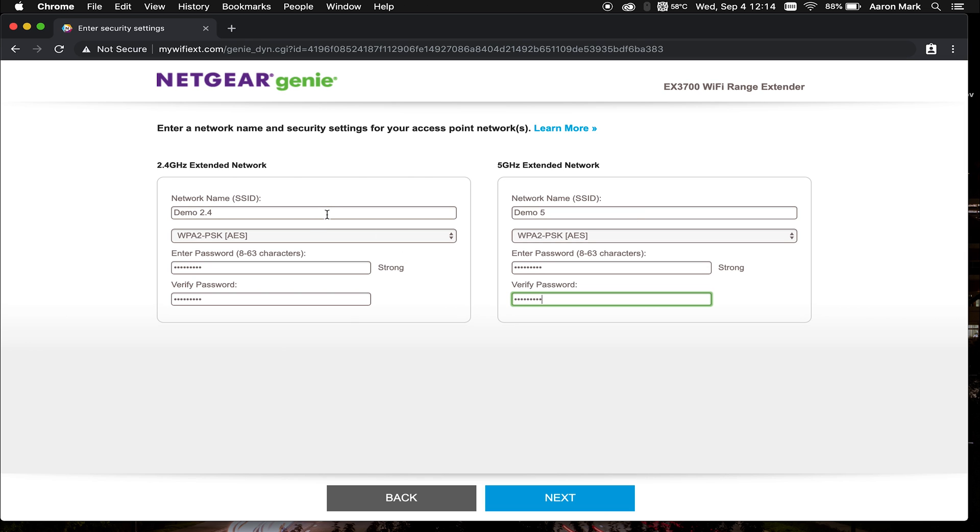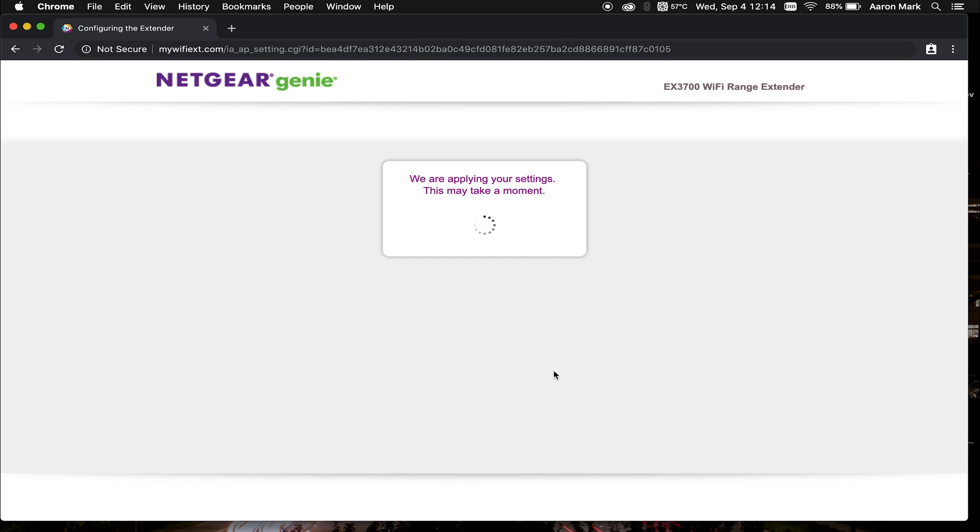You're going to want to configure these to your scenario or preference, because you may have people that want to access the 2.4 gigahertz and you may want to reserve the 5 gigahertz for something else. Once you have it all set up, click next. It's going to take us to a page that says "We are applying your settings" — this may take a moment depending on the speed of the internet and the hardware, so we'll go ahead and fast forward the video.